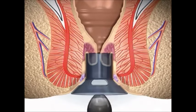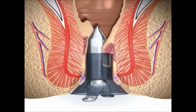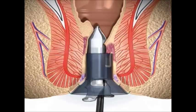A proctoscope is then inserted which allows for a purse-string suture to be placed two centimetres above the dentate line. This is an area that is insensate — there are no nerves.